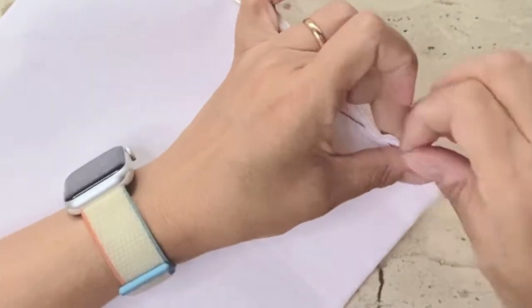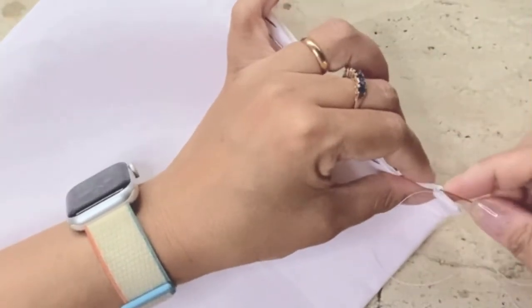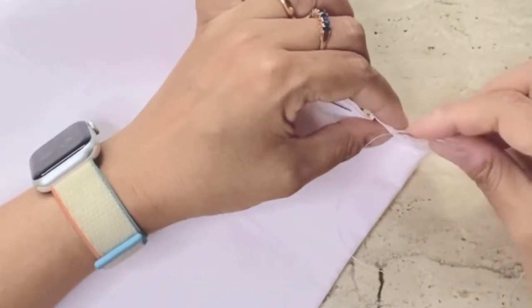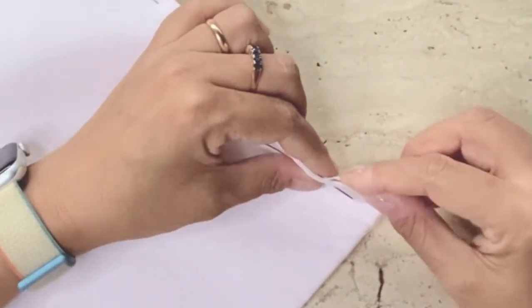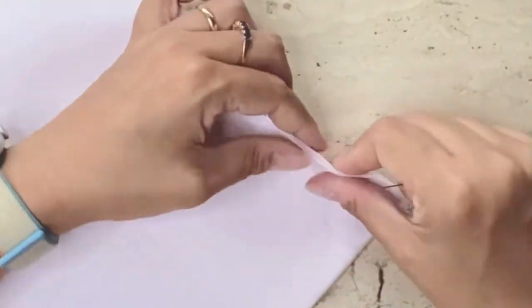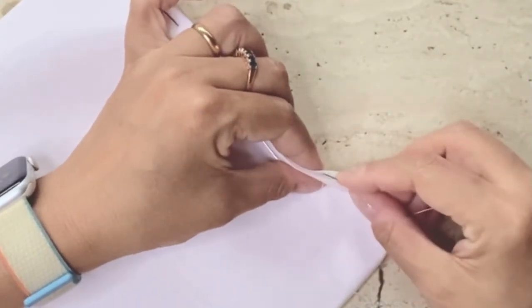Now using blind stitches I'm going to stitch the two seams together. Essentially how you stitch blind stitches is you take a little bit of fabric from the front and a little bit from the back without really piercing both fabrics, so you don't see the stitch lines at the bottom of the seam.